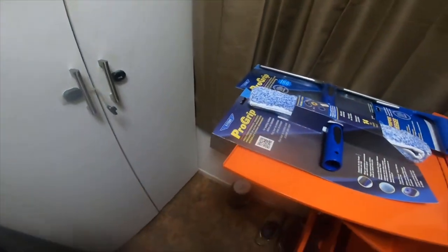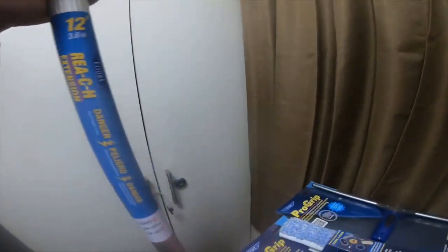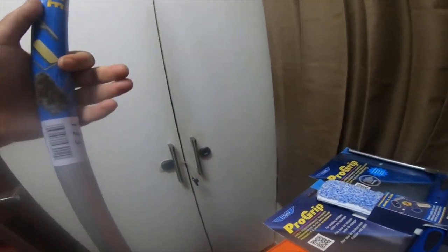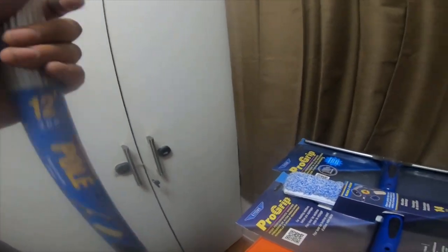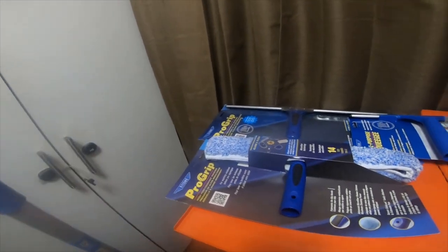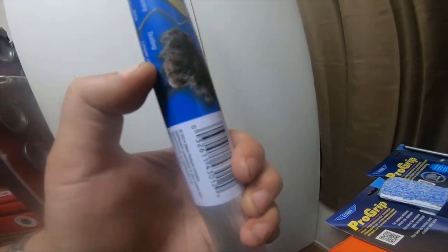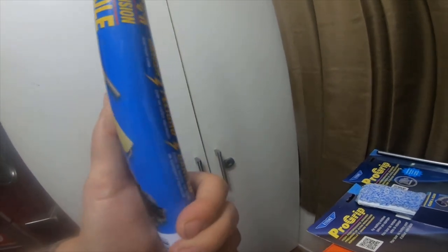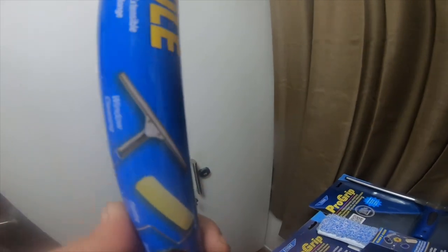And then I grabbed this extension pole by Ettore. It's a reach extension pole — it does up to 12 feet. I only grabbed it because I wanted the cobweb duster, but it also does other things: you can use an actual feather duster on it, you can use a paint roller on it for cleaning windows. So it does a bunch of other things, and I picked up some of the accessories.